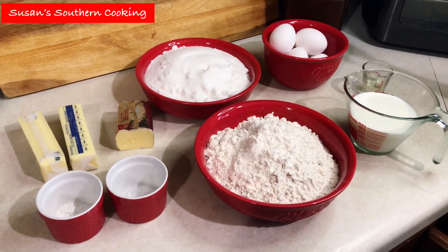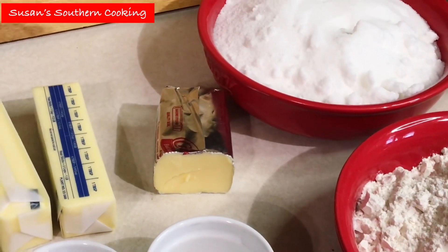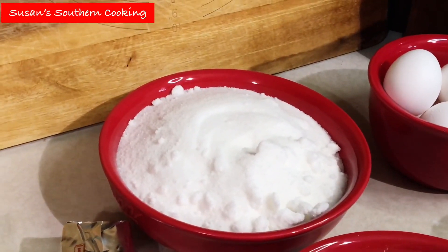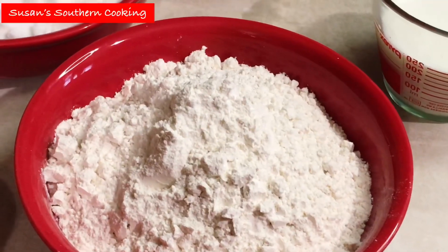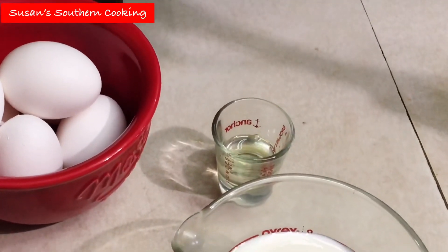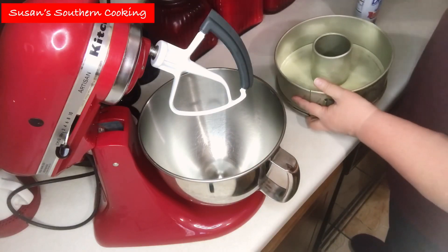What we'll need for this pound cake is one cup of softened butter, a half a cup of shortening — I'm using butter Crisco because that's what I have. Three cups of granulated sugar, six eggs, a half a teaspoon of baking powder, a fourth teaspoon of salt, three cups of all-purpose flour, one cup of milk, and two teaspoons of lemon extract. I have my oven preheating to 325 degrees Fahrenheit, and now I'm giving my tube pan a nice spray with Baker's Joy.